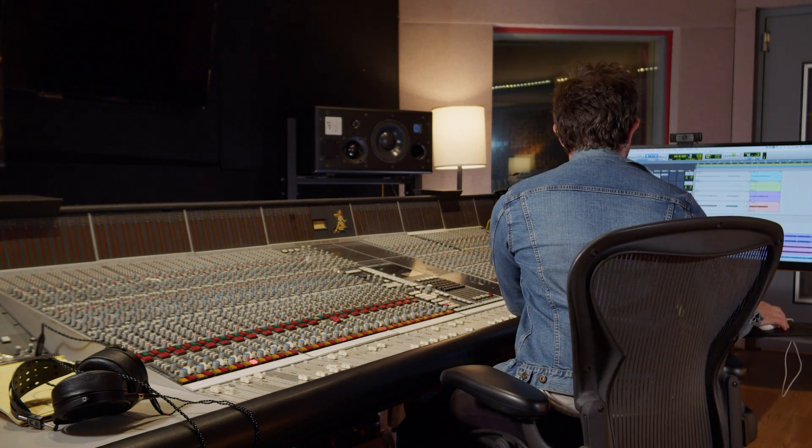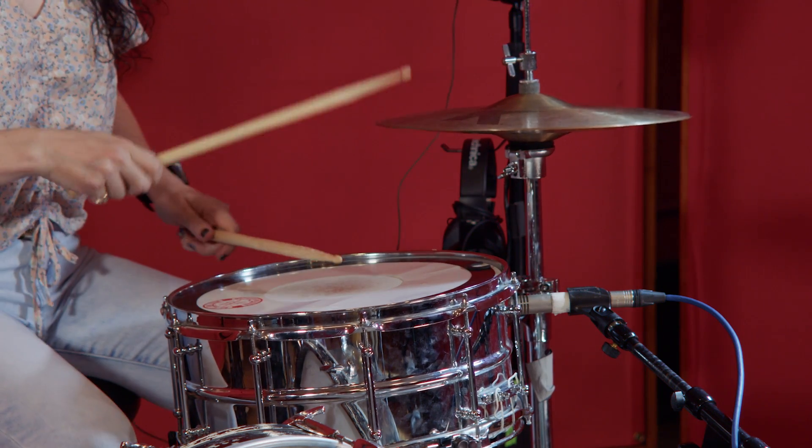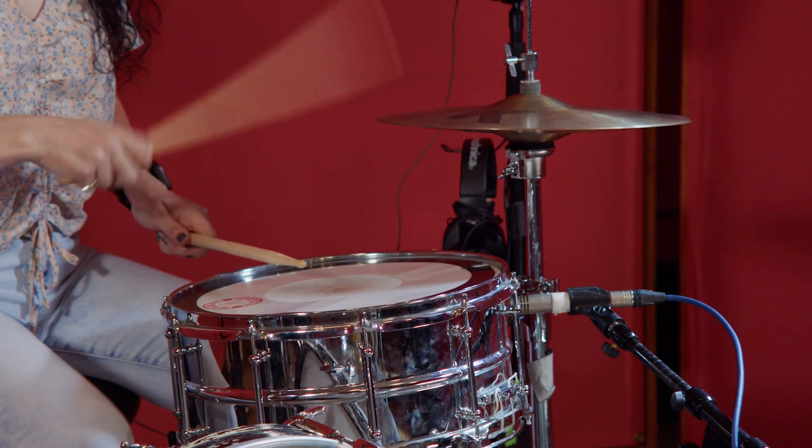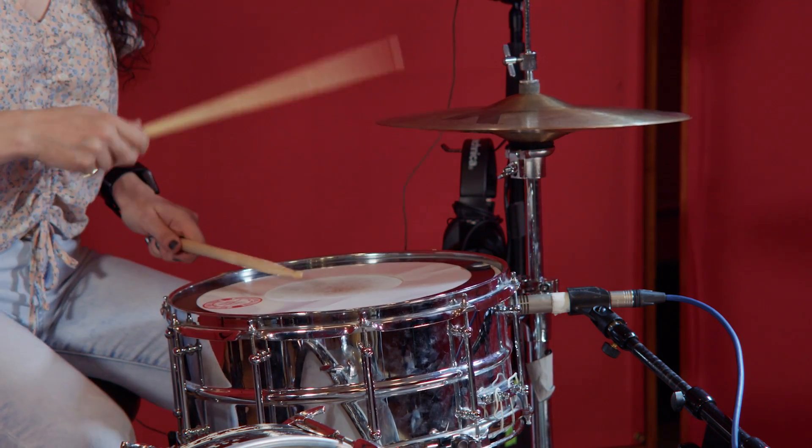All right, that's our EQ. Now here's the real kicker — let's add our compression. All of a sudden it comes to life. It brings out all the little idiosyncrasies in the drum kit, all the nooks and crannies of what's happening in the room, and it adds a ton of energy to the sound. Let's listen to everything together.